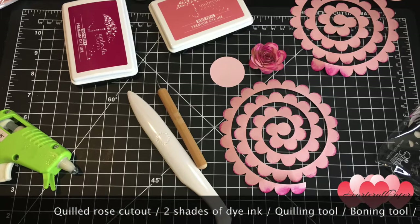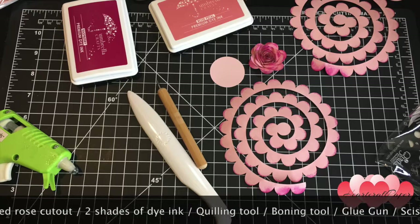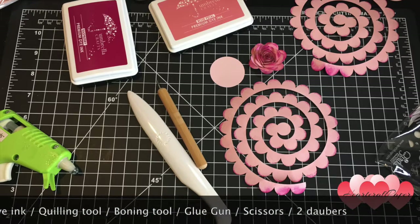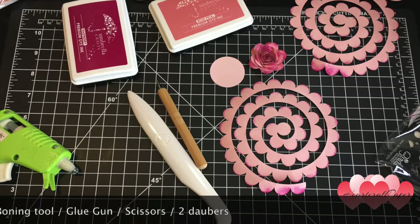What you're going to need is a 3D flower cutout, two shades of dye ink — both light and dark — one quilling tool, one boning tool, two daubers or blushers, a glue gun, and a pair of scissors.